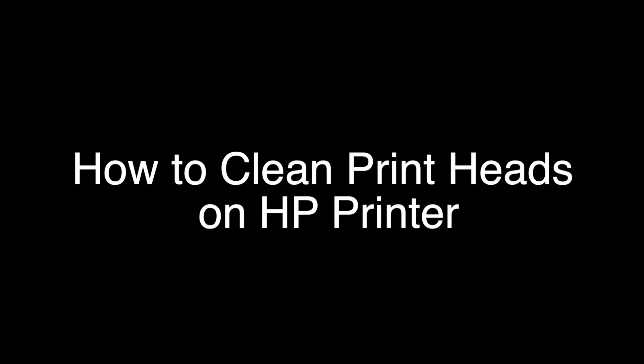Today we're going to show you how to clean the printheads on any HP printer. There's actually more than one way to clean the printheads, but if you stay with me here to the end of the video and follow the instructions I've laid out, there is a very high probability that any problem you're having printing will be fixed. Let's get started.